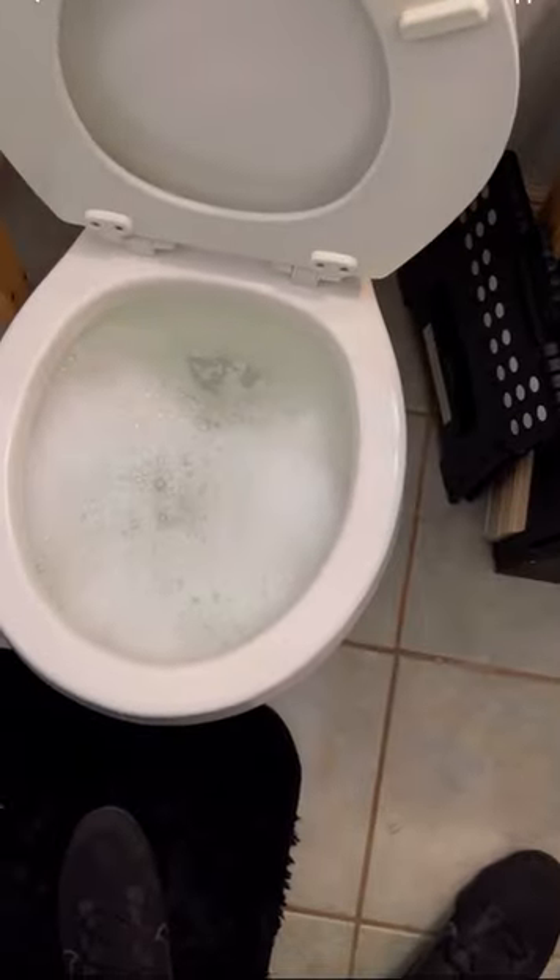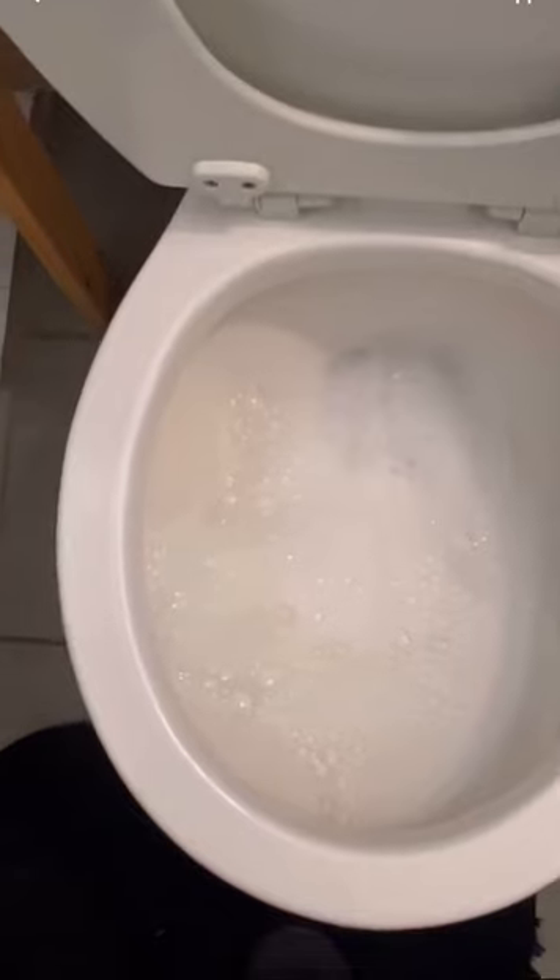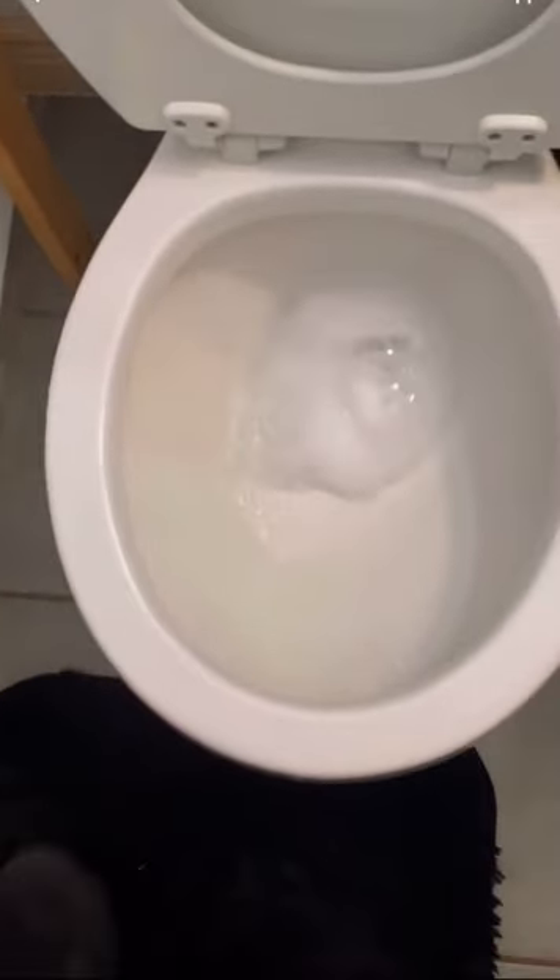Now get another bucket of hot water and pour it into the toilet bowl. Let the water start to go down until it's completely gone, then flush it.